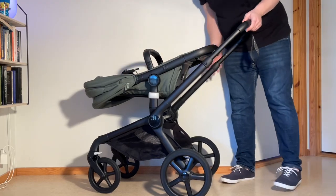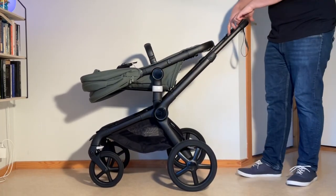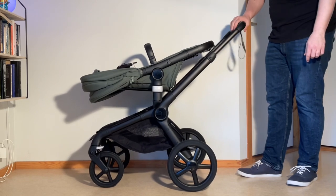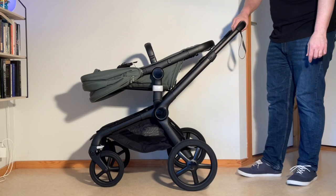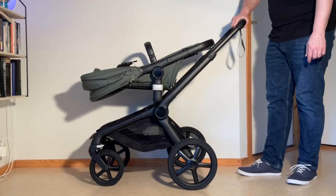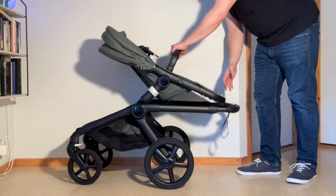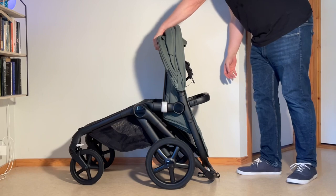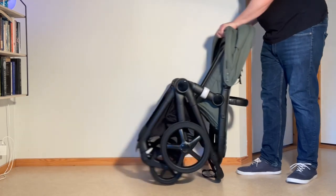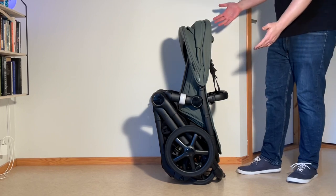Put back the canopy. Up here on the handle you have your main button that adjusts the height of the handle, and underneath is an unlocking button. Depress both buttons and push it all the way in — you have to use a little bit of force — then allow the handle to drop down. Grab the back of the seat frame and fold it in, and it'll fold right into its one-piece standing fold.